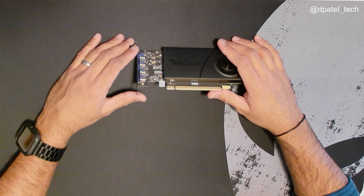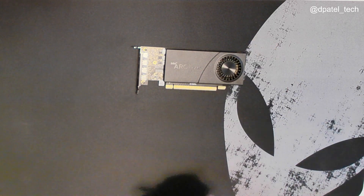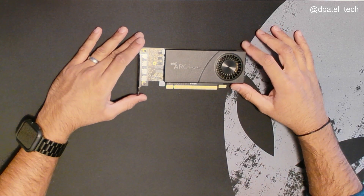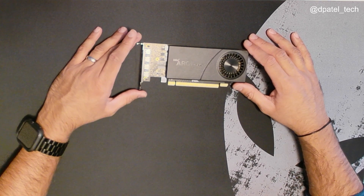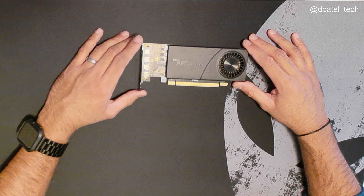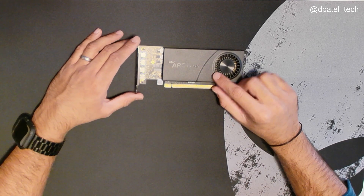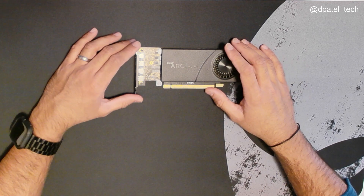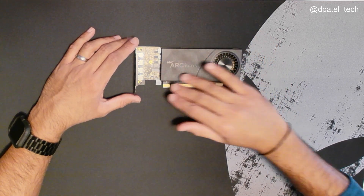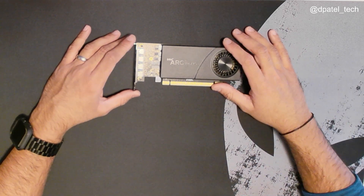So this is the Intel Arc Pro A40 graphics card. It provides ray tracing, hardware acceleration, dedicated AI acceleration, and AV1 hardware encode and decode support. It is a 6-gig graphics card. Intel does a lot of work with ISV vendors to basically certify the graphics card with the applications there.